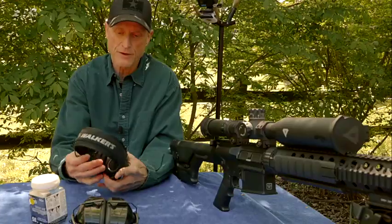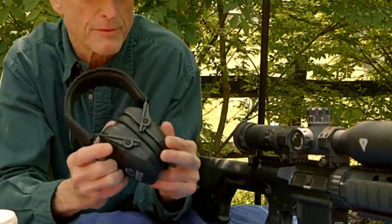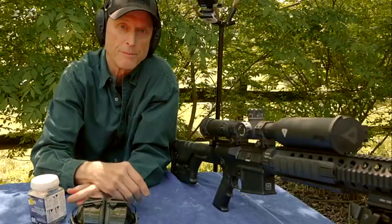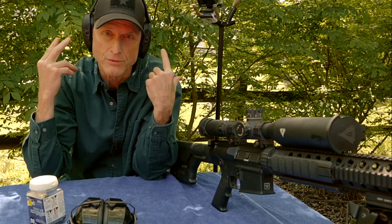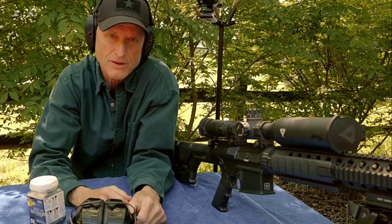They have a certain way they fit and you can see where the microphones are — they face forward. So if someone is standing in front of you talking, you can hear them. When I go to the outdoor range and make videos, I can actually hear myself talk and still have protection. The sensors are very good — when there's a loud noise, it levels it out nicely.